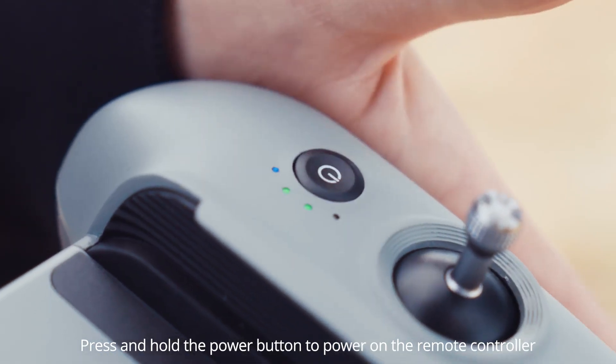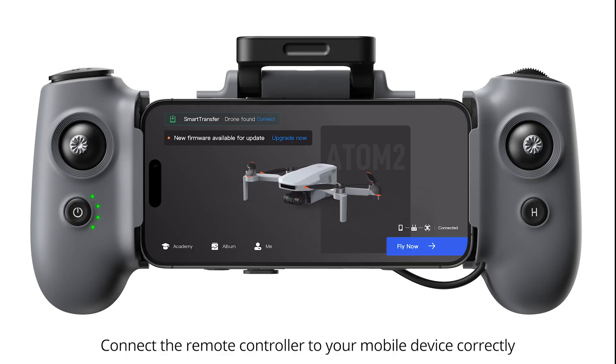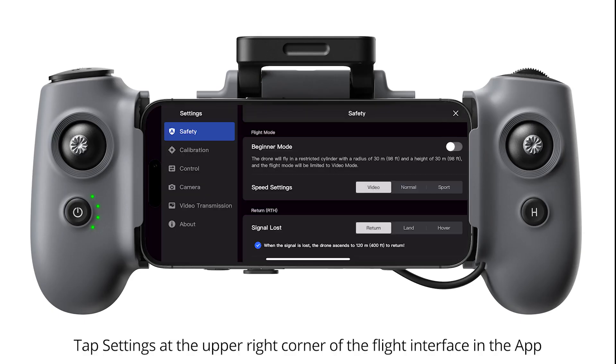Remote Controller Calibration. Press and hold the power button to power on the remote controller. Connect the remote controller to your mobile device correctly. Tap Settings at the upper right corner of the flight interface in the app.